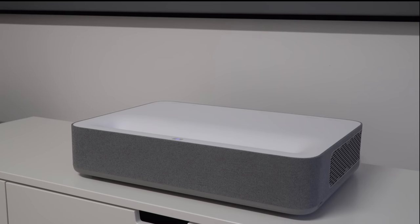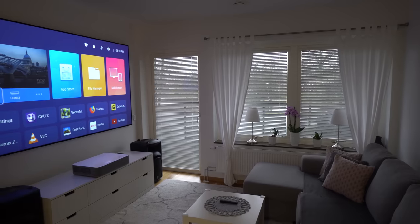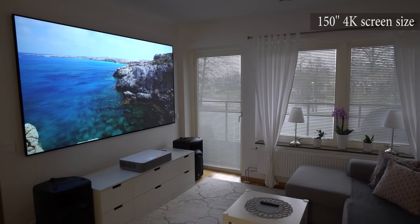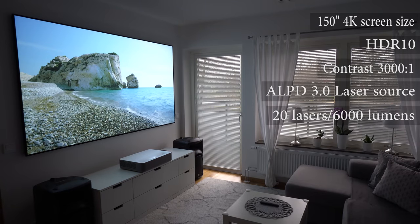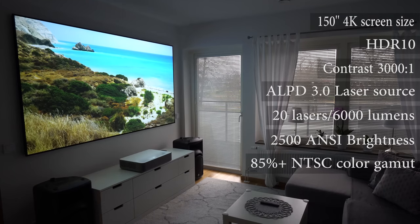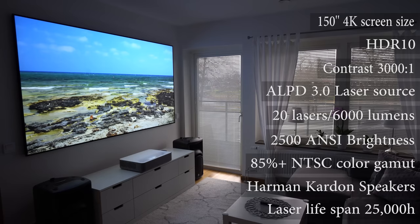This is the new home cinema laser projector from VAVA and it comes with some very nice specs. Beside nice design, this projector is an ultra short throw and it can project image in 4K up to 150 inches from a very close distance. It supports HDR10, it has 3000:1 contrast ratio, it uses ALPD 3.0 laser light source technology combined with 20 laser diodes rated at 6000 lumens and with screen brightness of 2500 ANSI lumens. The color gamut is over 85% NTSC, it has high quality built-in Harman Kardon speakers, and it comes with a very long lifespan of 25,000 hours, which means if you're watching movies for 6 hours every day, this projector will last you for more than a decade, which is very impressive.